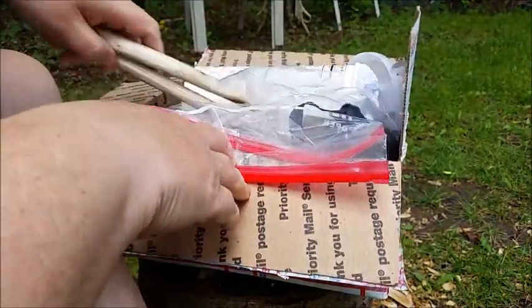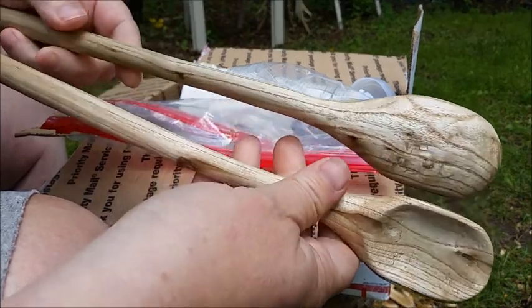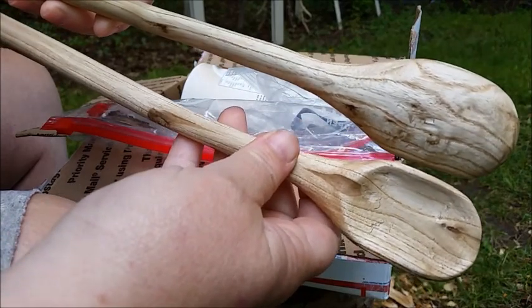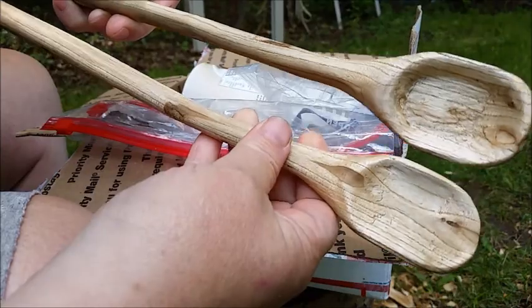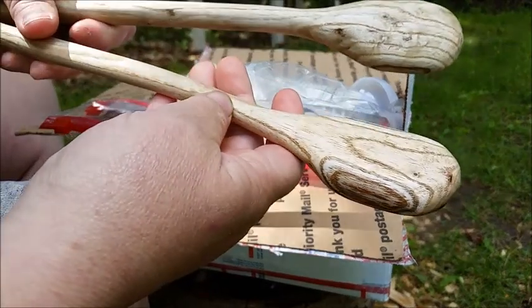She carved me two different spoons out of this beautiful wood — I think she called it quincy wood. Look at the detail on that, look at these spoons! These are for my camp box when I go up to camp. Aren't these beautiful?